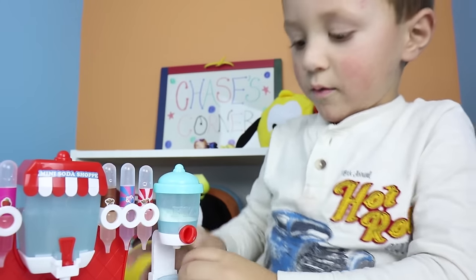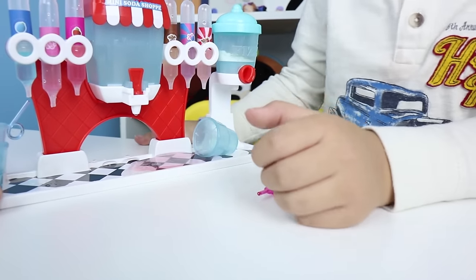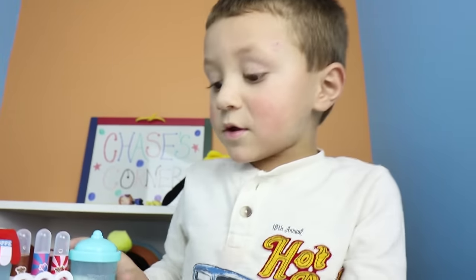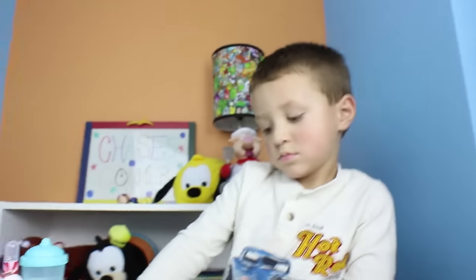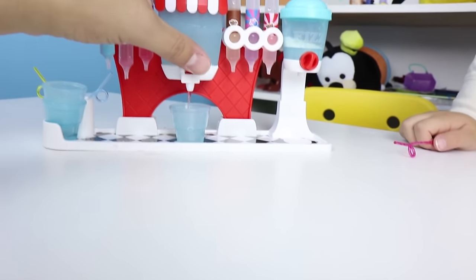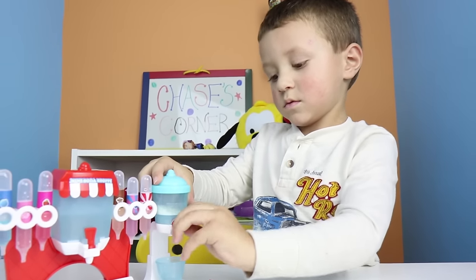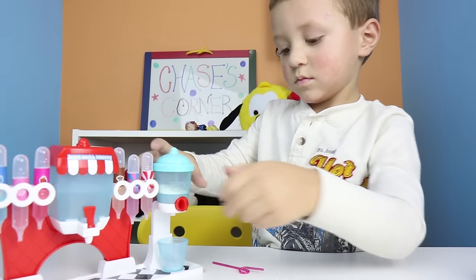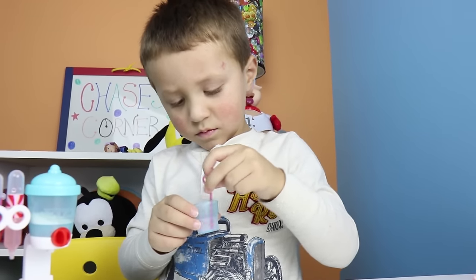Uh oh! Chase spilled again. Another spill! You didn't even turn it! Alright, so Chase filled this bubblegum, and I'm starting to think he did it on purpose, because there's none left. I did that on accident! Oh, I'm sorry. So now let's just make him a tiny bubblegum - just three drops of bubblegum. Alright, it is fizzing! We added a little bit more bubblegum. Try it, let's see if it's good.